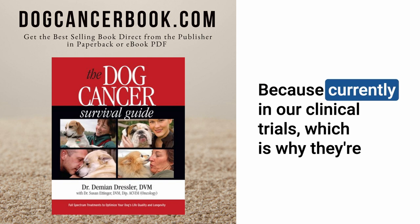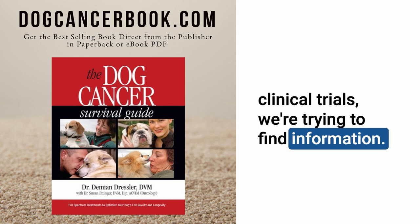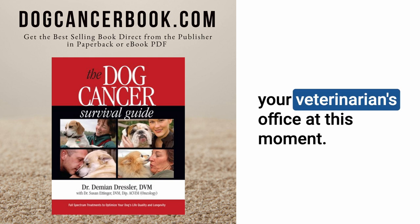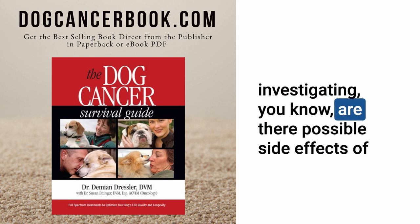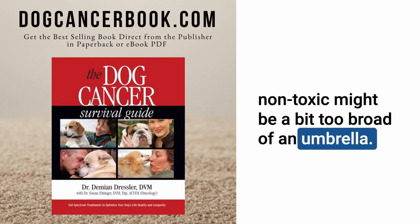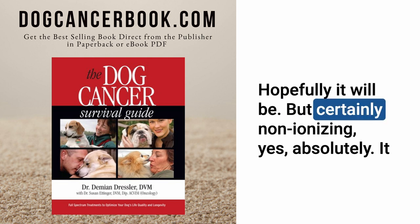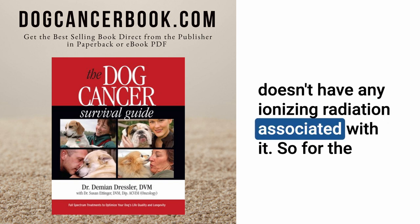Currently, in our clinical trials — which is why they're clinical trials — we're trying to find information. This is not yet available as a standard treatment at your veterinarian's office. We are still investigating whether there are possible side effects, so saying non-toxic is a bit too broad for now. Hopefully it will be, but certainly it is non-ionizing — it has no ionizing radiation associated with it.